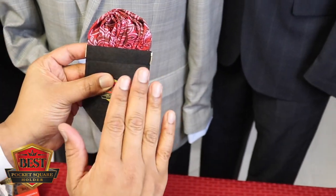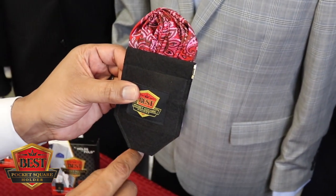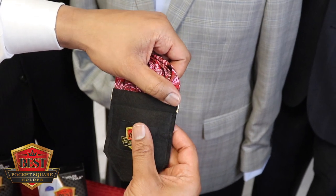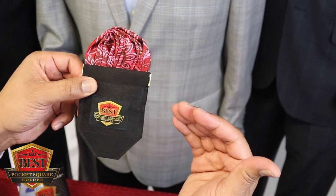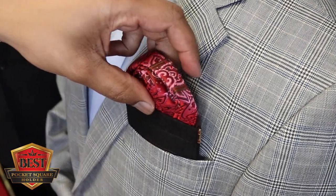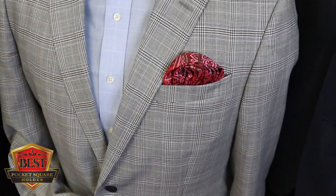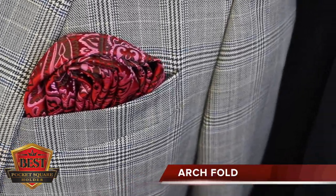Before we put it in the jacket pocket, keep in mind this needs to rest along the inside bottom of your jacket pocket. If your pocket is really deep, you would simply pull more of the pocket square out of the holder to take up the difference in depth. This is the arch fold — let it rest along the inside bottom, make a couple of last adjustments so it takes up the full width of the top, and there you have it.